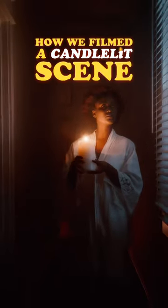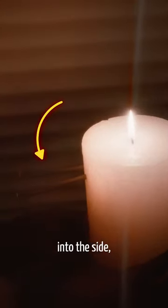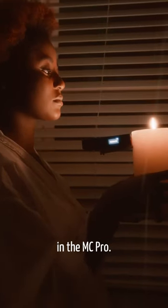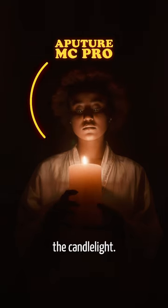How we filmed a candle-lit scene. Since a single candle isn't bright enough to light our subject, we hammered two nails into the side, allowing us to use the built-in magnets in the MC Pro. We set it to a fire effect to supplement the candlelight.